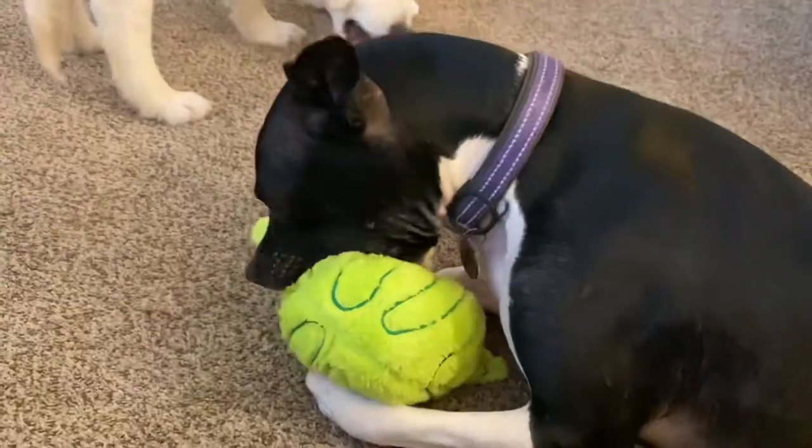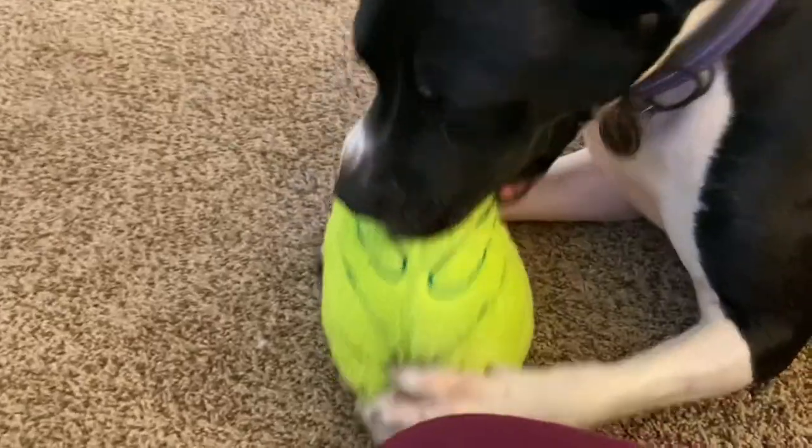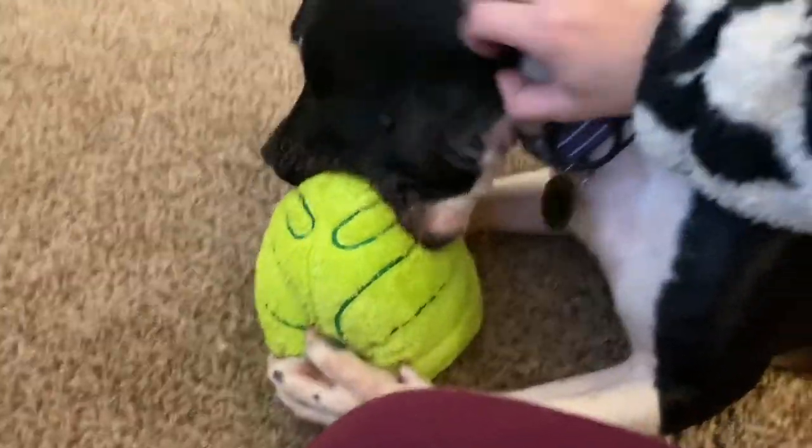Have a good day. Lona is holding on to this toy like her world depends on it.